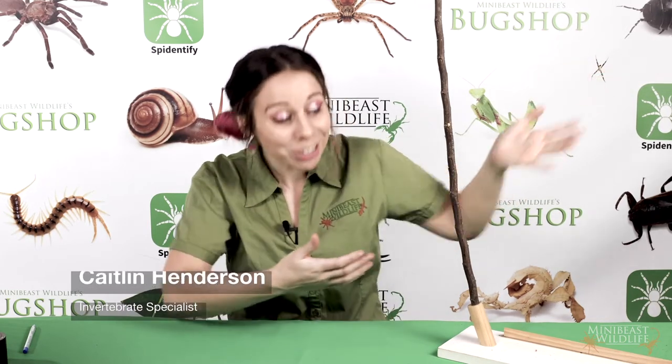Hey everyone! Welcome back to Keeper Tips with Mini Beast Wildlife. I'm Caitlin Henderson and I'm going to be showing you how to look after the St Andrew's Cross Spider, which has some serious talent when it comes to using silk.